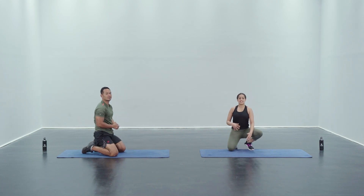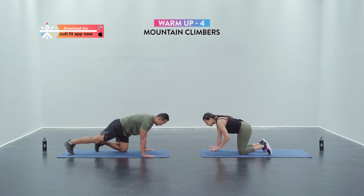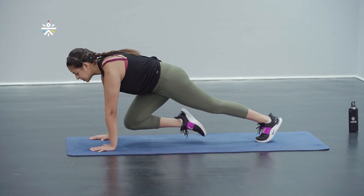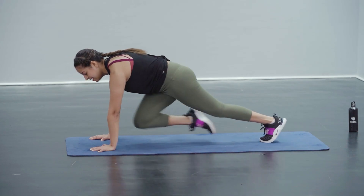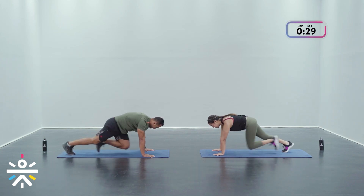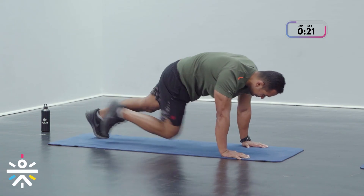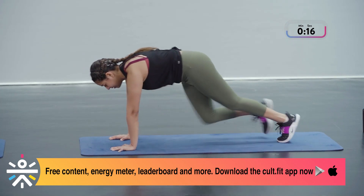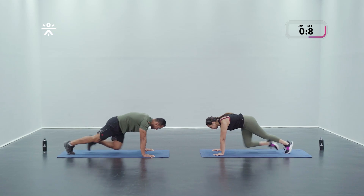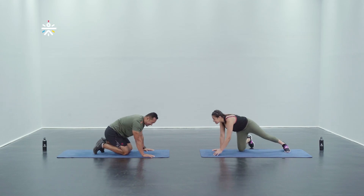The next one is a little bit of core activation with an element of full body conditioning — mountain climbers for 30 seconds. Set up: palms directly under your shoulders, step onto your toes, entire body in one line in that high plank. From here bring one knee forward, hop and switch — you're gonna run as fast as you can in place. Try to keep that upper body stable. In three, two, and one — core activation, keep breathing. Flat back guys — try not to lift your hips too high. If you want to slow it down you can do step climbers as well.